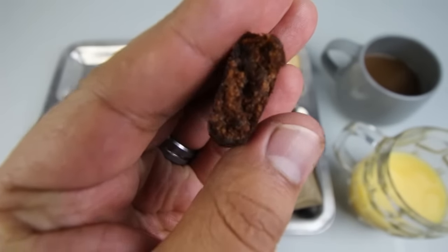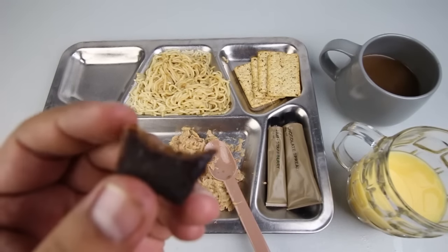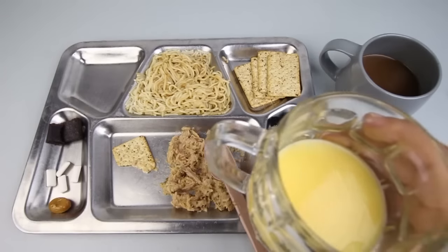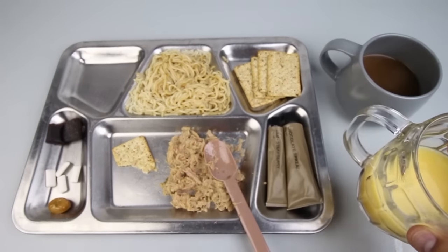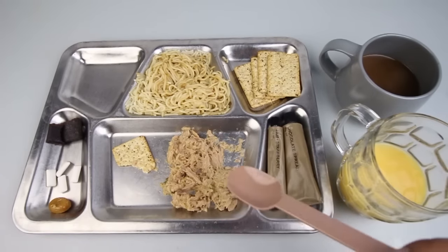Let's try out this fruit bar — it's very interesting. Wow, that's actually very good; it's got the consistency of gummy candies, very strong fruit flavor, very sweet — that's really good. Let's try out the golden pumpkin soup. Yeah, that's some good soup — it's very smooth, a little bit bland, with a nice mild pumpkin flavor. Not bad, I like it.